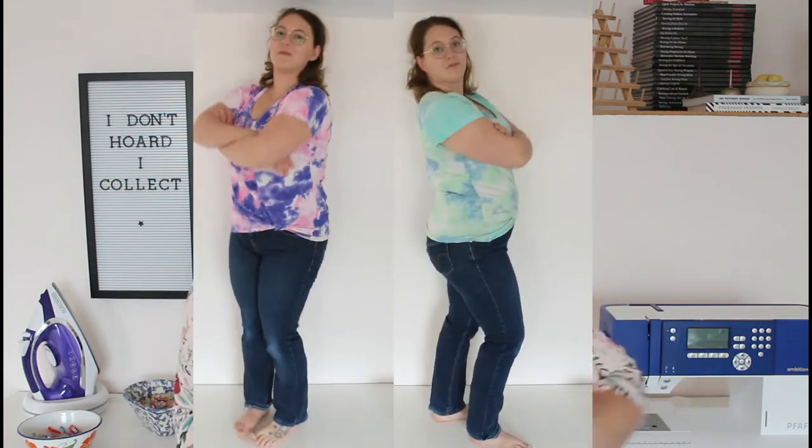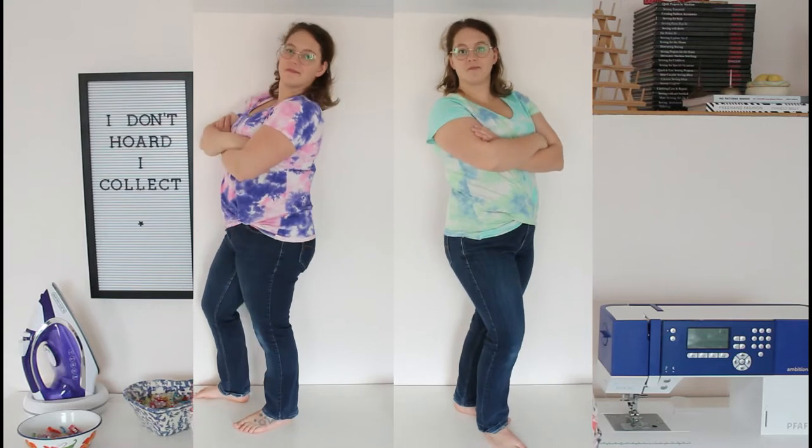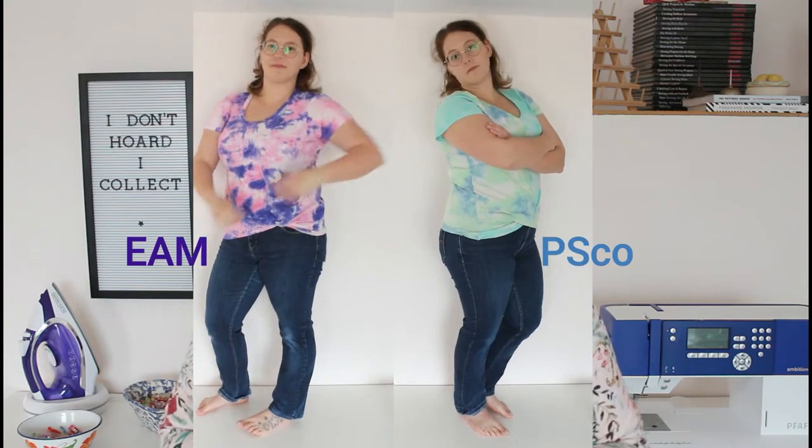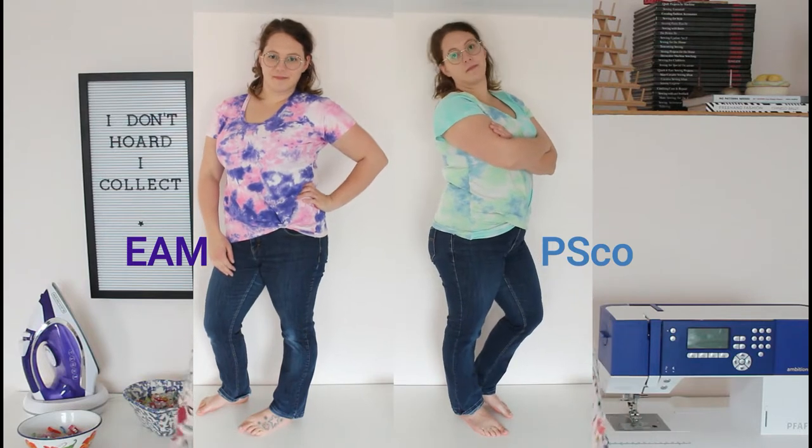Hey friends, welcome back to Sewing from Scratch. I'm Kate, and this is where I teach you everything I know about sewing and we learn more together along the way. Today's video is a comparison — we are comparing two styles of twist-up t-shirts: the Ellie and Mac Twisted Up Top and the Petite Stitchery Co. Romy Twist. If you're interested in either of those patterns or just curious which I like better, stay tuned.